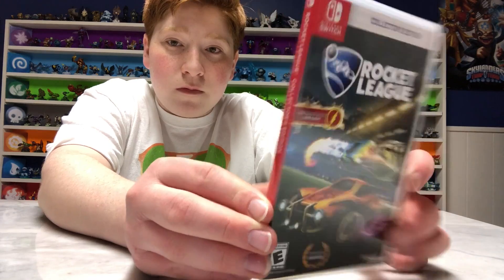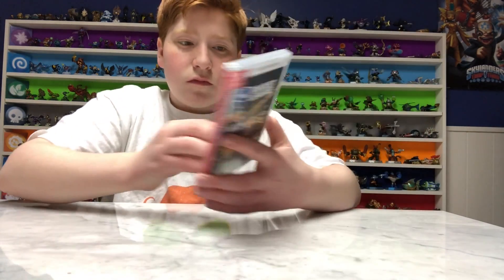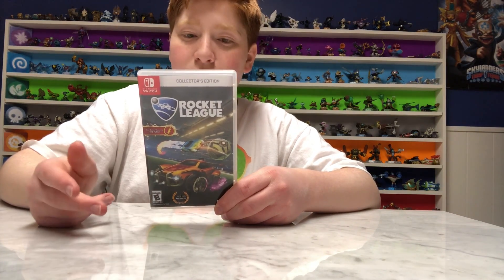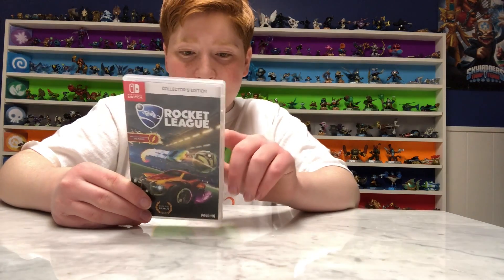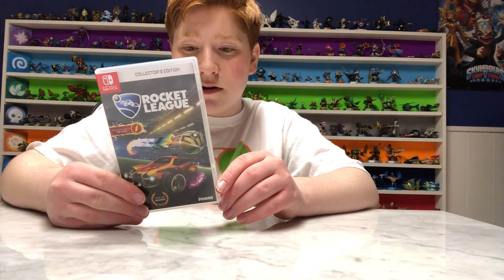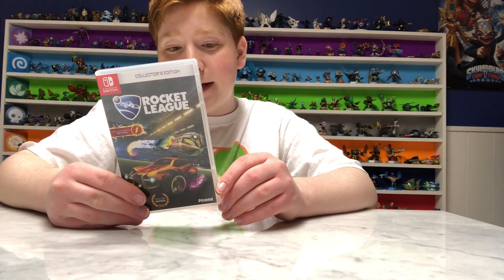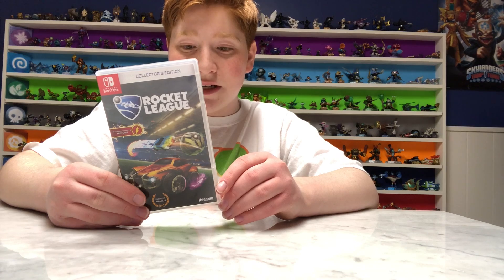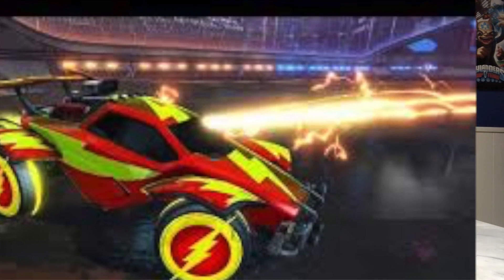Here's the cover, and here is the back. So it says it's like a combo between soccer and racing. Bonus content is the Supersonic Fury DLC pack, The Revenge of the Battle Cars DLC pack, Chaos Run DLC pack and additional battle cars, and collector's edition limited art print, and new content featuring the Flash car.